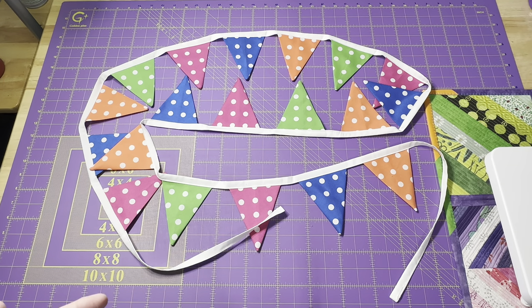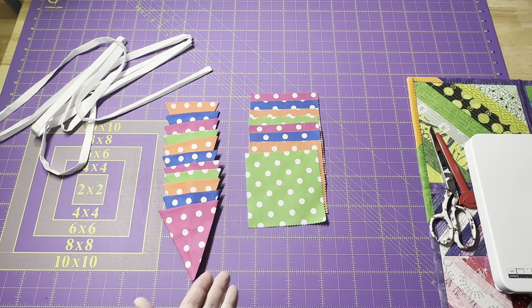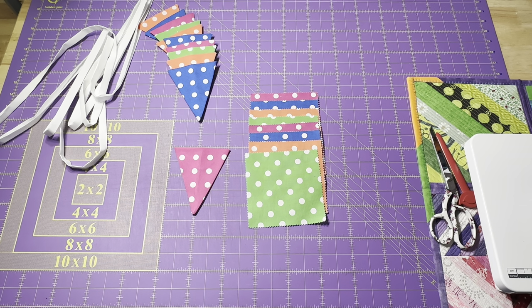Let me show you how easy and quick it is to make a project like this. I'm using this fun charm pack of polka dot squares, but you can use any type of fabric that you have. Maybe you have a variety of leftover charm squares you want to put together for your banner or bunting. I used a 5-inch charm square and made my little flag 4 inches across and 4½ inches tall. For something smaller, you can use mini charm squares that are 2½ inches — that gives you something really small and fun to hang up, maybe near your sewing machine or across a mirror.